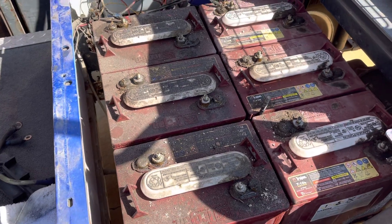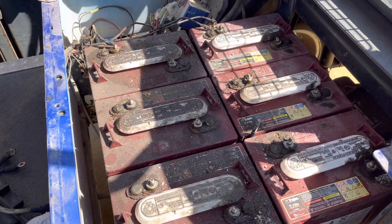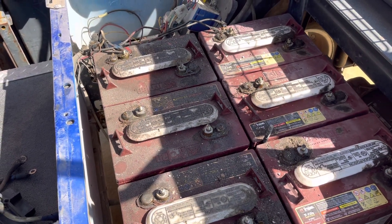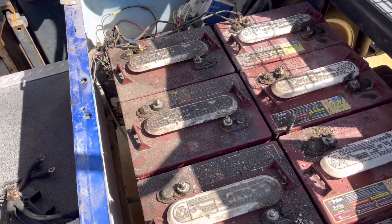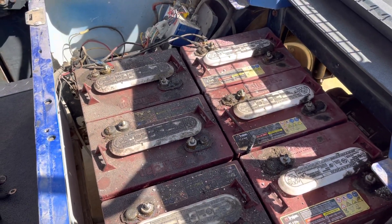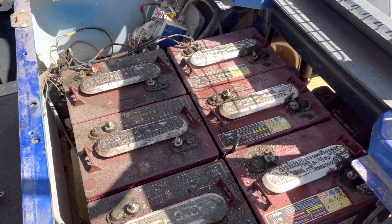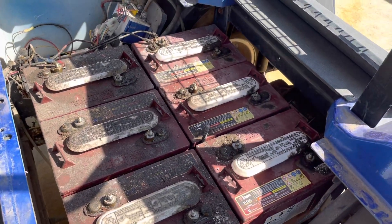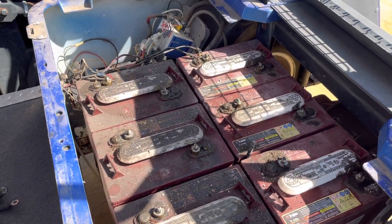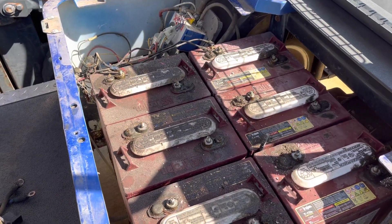So I'm going to replace these batteries. I'm going to change out the connections with 1-0 cables instead of — I had some 4-gauge cables in there. So the interconnect cables, I'm going to put 1-0 cable in there, and then I had to get a charger too. All in, I ended up spending $2,100 for the charger and everything.